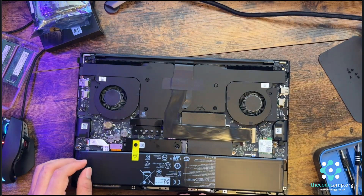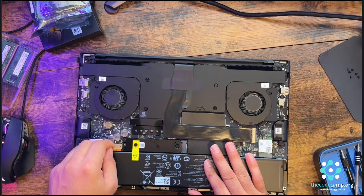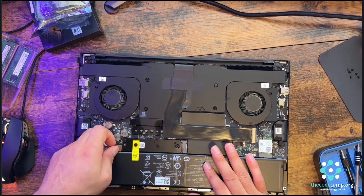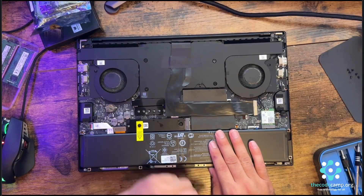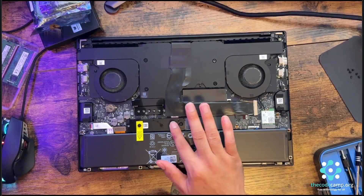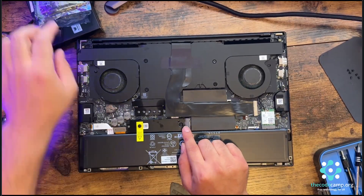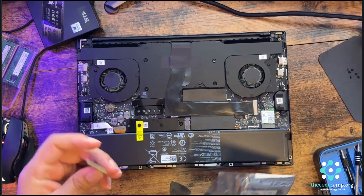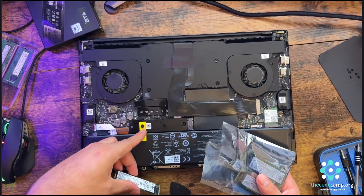First thing for all repairs: you need to unplug the battery from the board to make sure there's no power. I've unplugged the battery. As you can see we have two SSD slots here — there's plenty of storage.